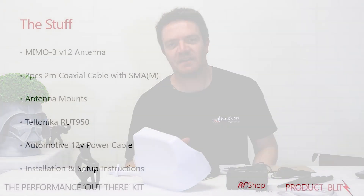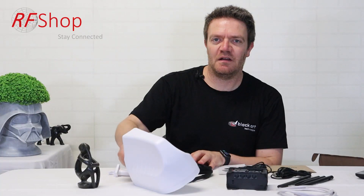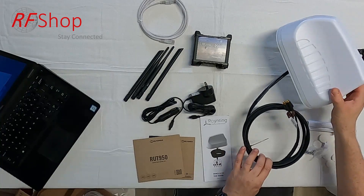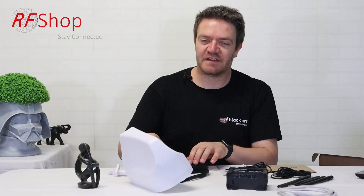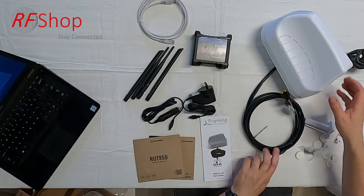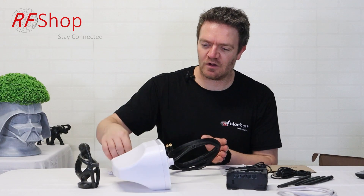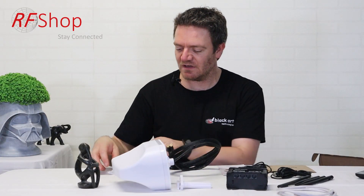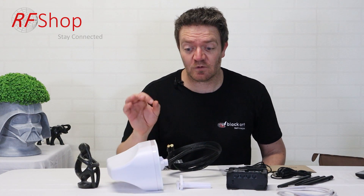The kit also includes a 12-volt automotive cable upgrade. What's included in the kit is everything on the table: the MIMO 3 version 12 antenna — a decent-looking antenna with two meters of cable terminated in SMA connectors. Part of the antenna is the spigot mount; the default is a short spigot mount, but a longer version is also available along with rubber caps so you can run the cable on the side. A magnetic mount upgrade is also available.